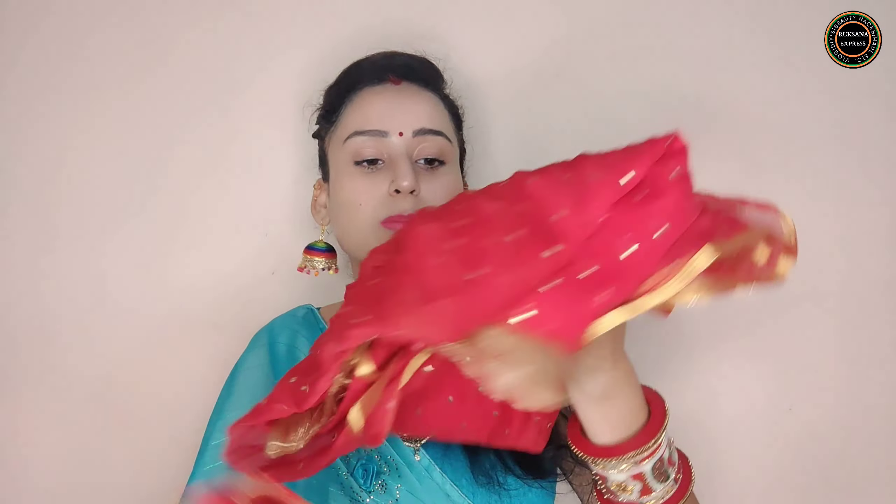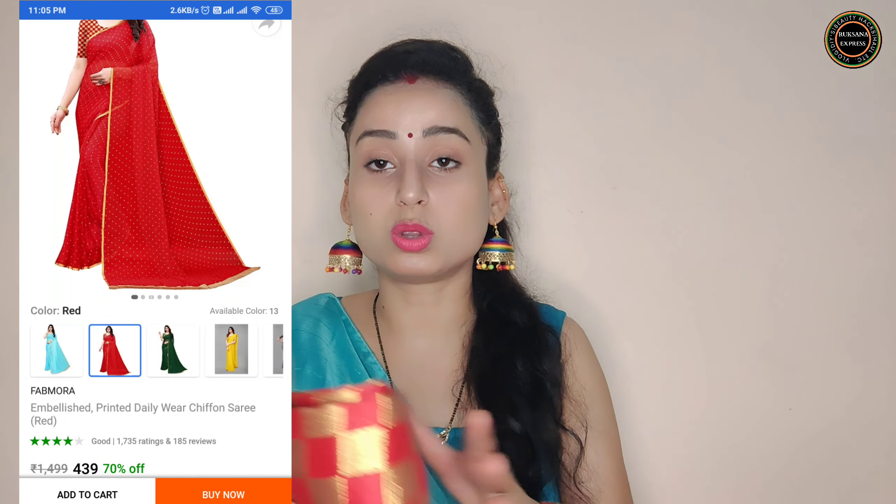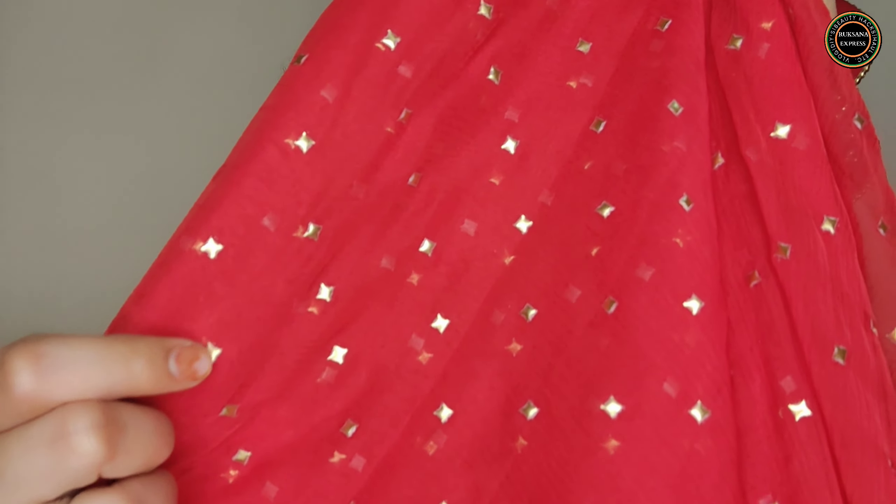Here is another saree with a lot of color options — you can go for any color option. This is pure chiffon, as you can see. It is red color with a red and golden contrast — very good. The detailing has golden metallic sticker-type embellishments all over, and they do not come off.